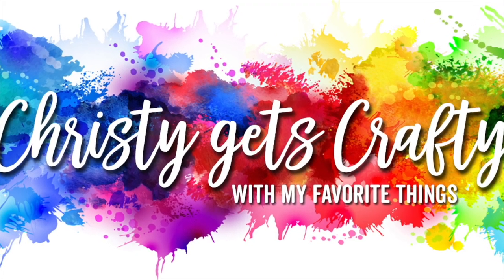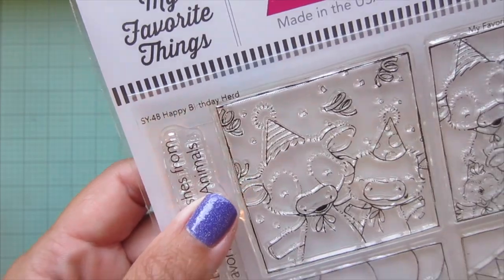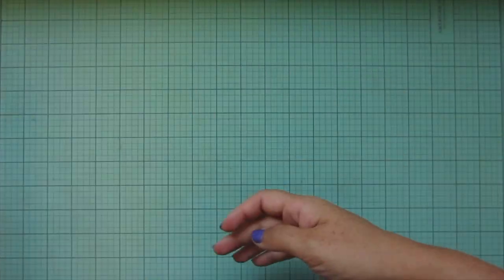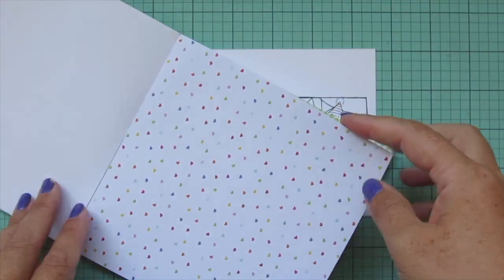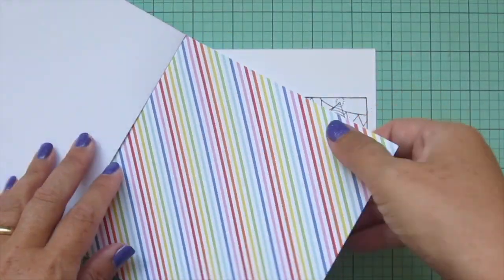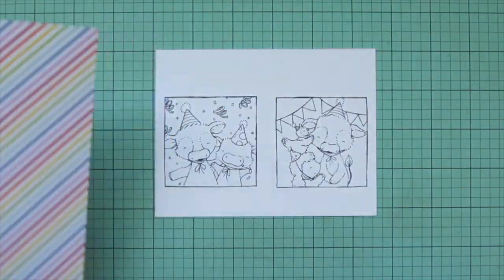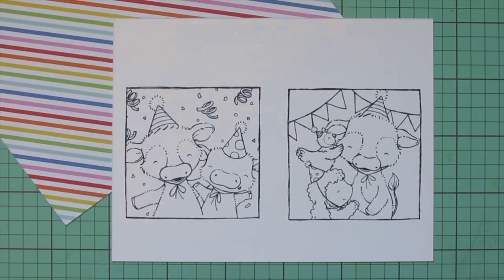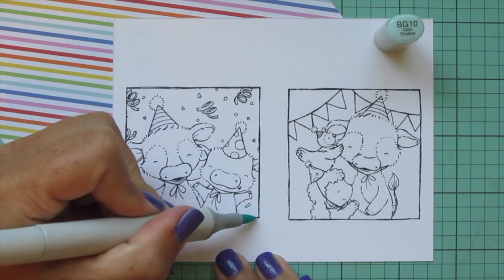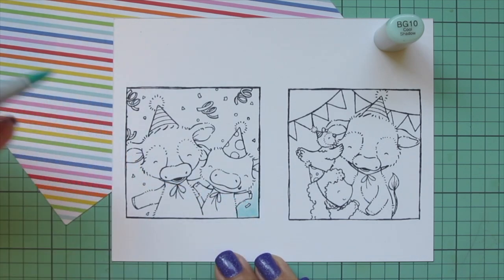Hey friends, it's Christy back with you on the My Favorite Things YouTube channel. Today I'm going to be making a card using the new set by Stacy Yakula called Happy Birthday Herd. I've stamped out the two frames on some Spectrum Noir ultra smooth premium white cardstock with extreme black hybrid ink, and I'm going to be coloring to match some pattern paper — choosing this diagonal stripe from the Happy Patterns 6x6 and tucking it under my panel so I can pull my color palette from that.